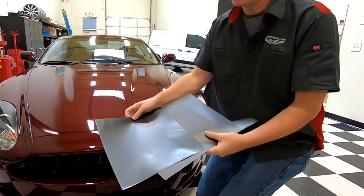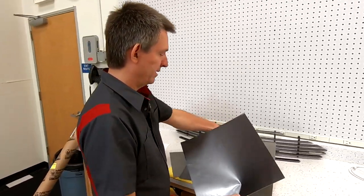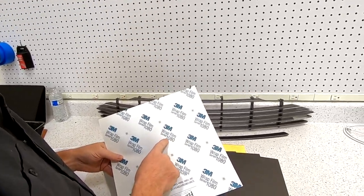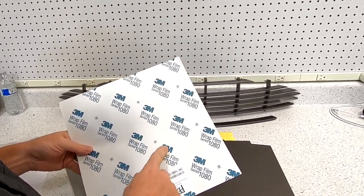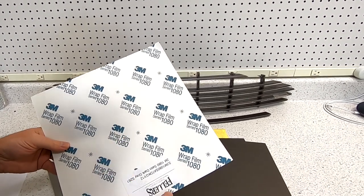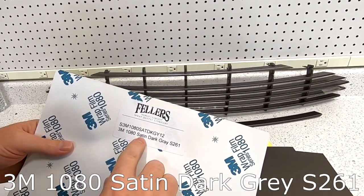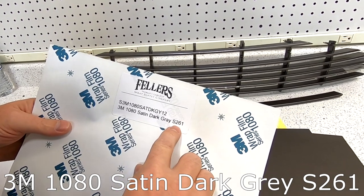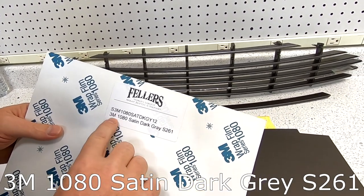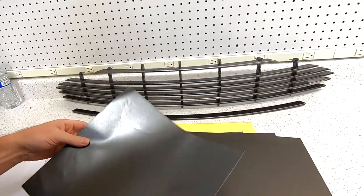I ended up choosing a 3M wrap, their 1080 series — though 3M is revising everything to a 2080 series. From Fellers, this is called Satin Dark Gray, part number S261. If you search '3M 1080 S261' online you'll find this product from many suppliers.